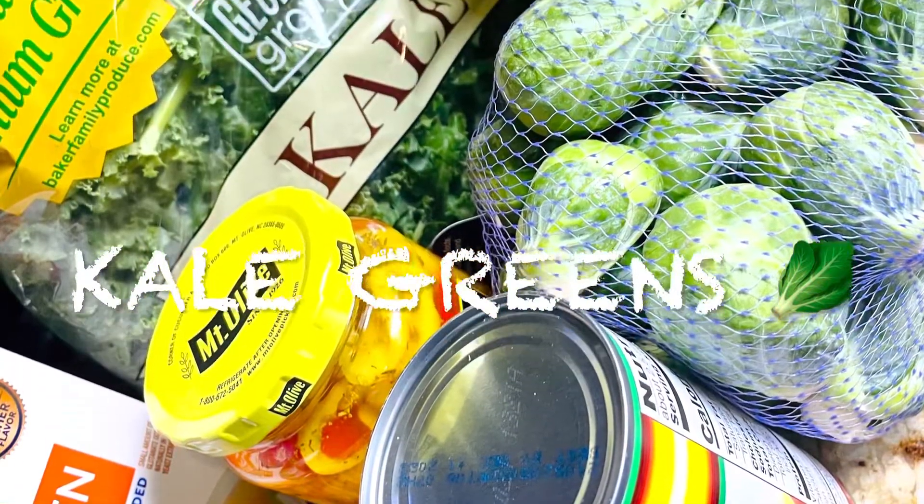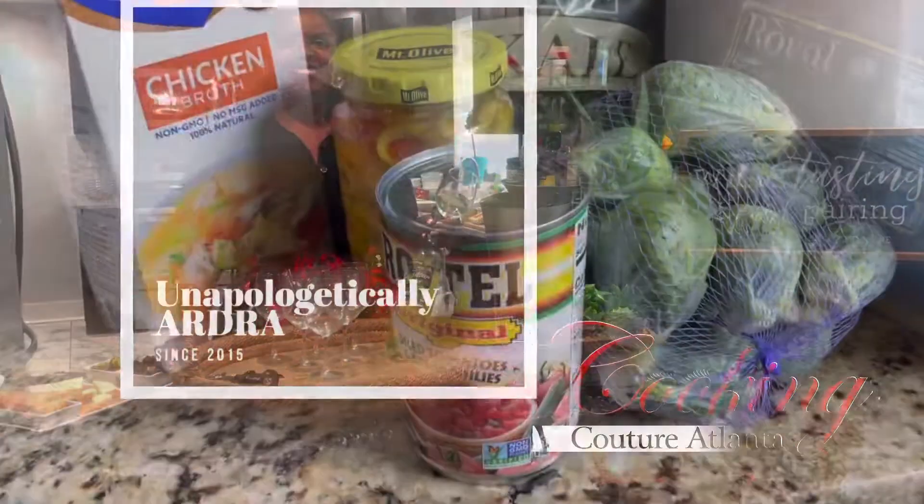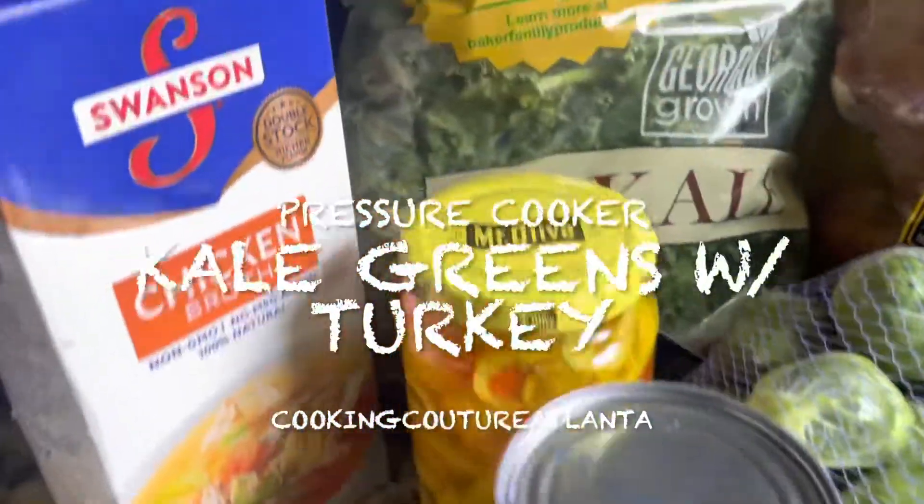Let's throw some kale greens in the pressure cooker! Welcome to Cooking Couture Atlanta, where cooking is sexy. I'm your host, unapologetically Ardra, super sassy Sanette. Let's make it happen! Okay, it's time to make my weekly pot of greens.